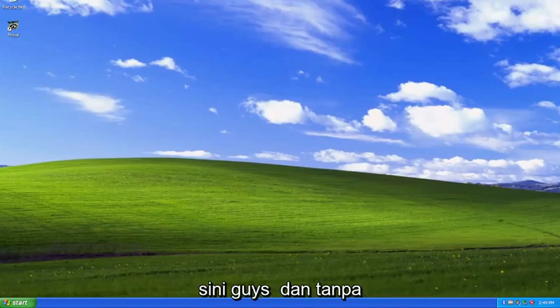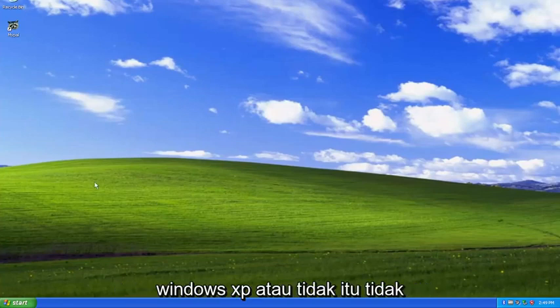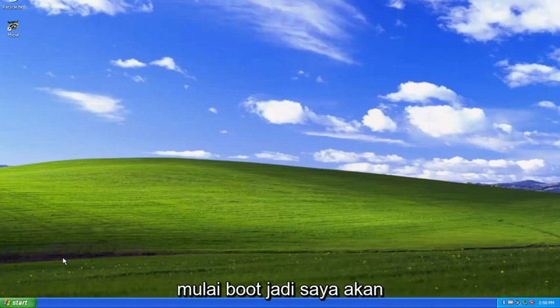So this will hopefully be a pretty straightforward process. Without further ado, let's go ahead and jump right into it. So whether you're able to boot into Windows XP or not, it doesn't really matter. But when your computer is booting up, you want to tap the F8 key repeatedly as the computer is just beginning to boot up.